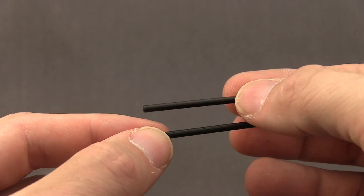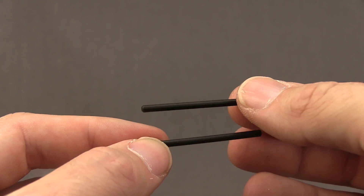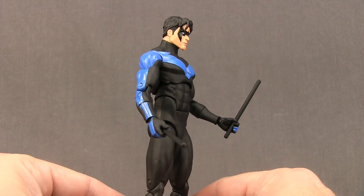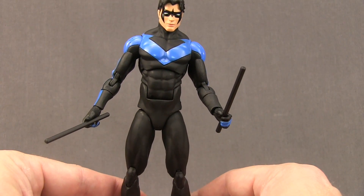Nightwing also comes with a pair of batons, as we often see with the character. These are done with just a black hard plastic. The figure does not have any place to store the batons on the figure itself, but as long as you have one of the grip hands in, he will hold them nice and tight.